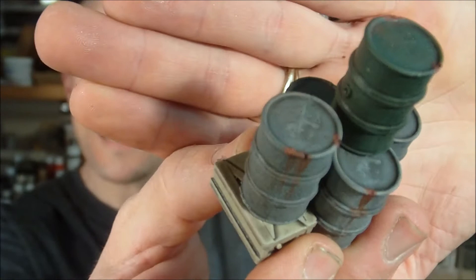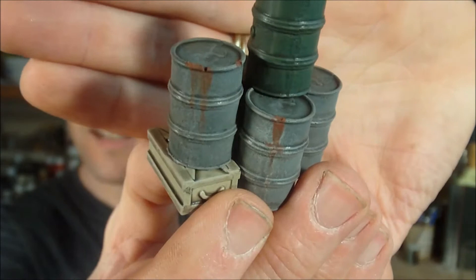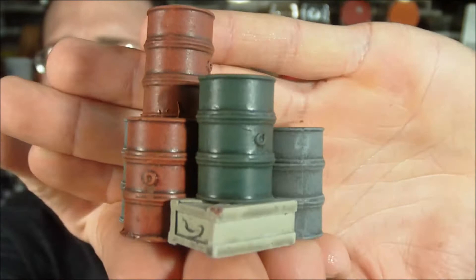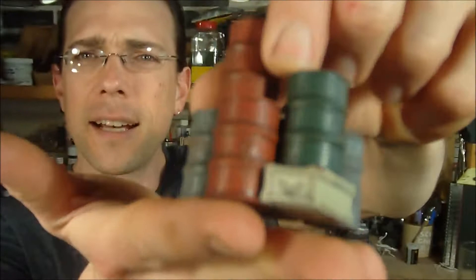I took some of the spots that maybe had a little nick from the casting and added a little extra rust to accentuate that and really bring it into the piece rather than make it a defect. Overall, they came out pretty well — nice, simple pieces. I did a couple of colors for the barrels so they don't all look perfectly uniform, but nothing too garish so that they all kind of go together.